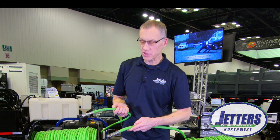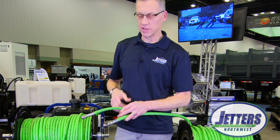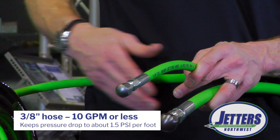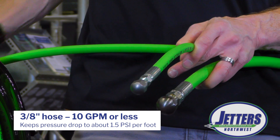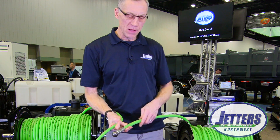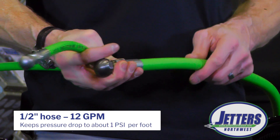But an obvious difference is the hose size that we choose. This is 3/8 hose, and hose is measured by its inside diameter, not its outside. We like to use 3/8 hose for, say, 10 gallons a minute and less. We like to keep the pressure drop — if you're familiar with pressure drop — below about a pound and a half per every foot. When we go up to 12 gallons a minute, we really prefer to use the half-inch hose, which also keeps that pressure loss around 1 psi per foot.